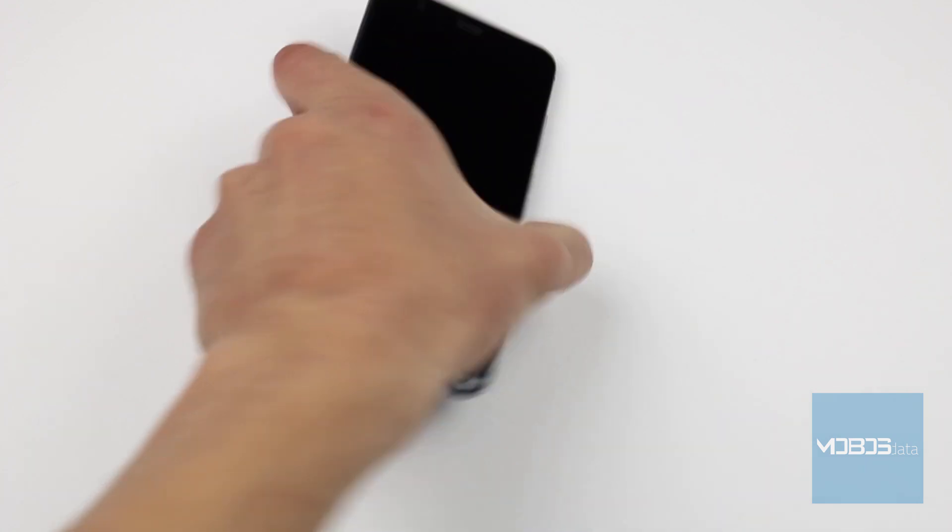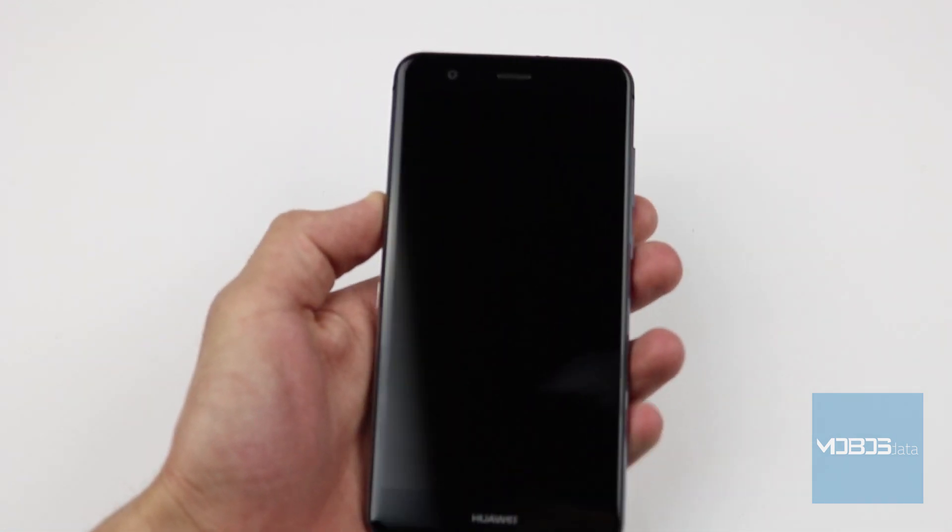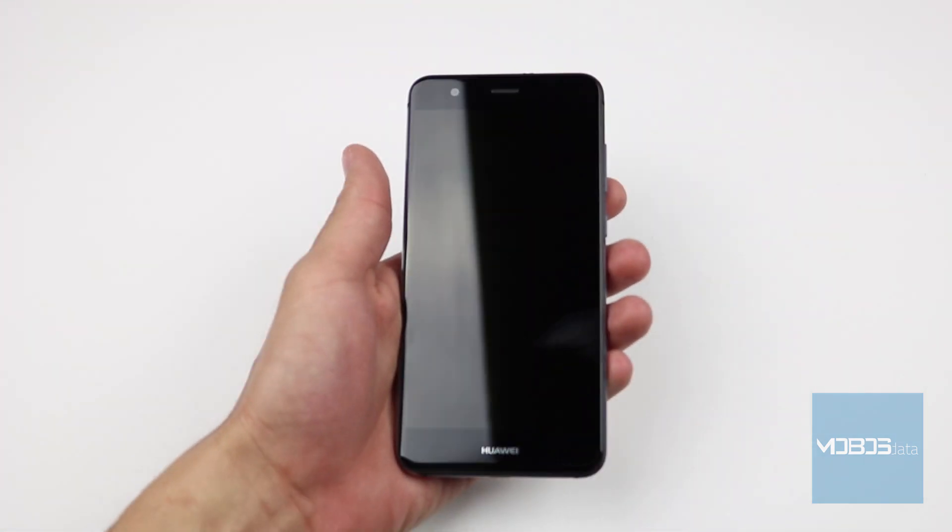Hi guys, welcome to another MobusData video. Today, we're going to show how to hard reset Huawei P10 Lite from recovery menu.